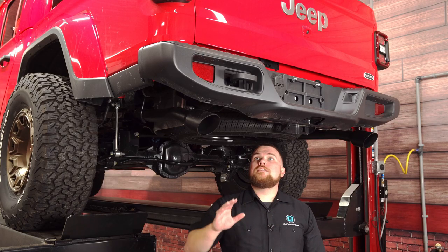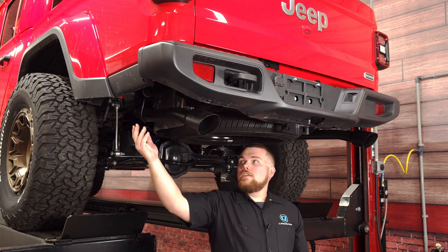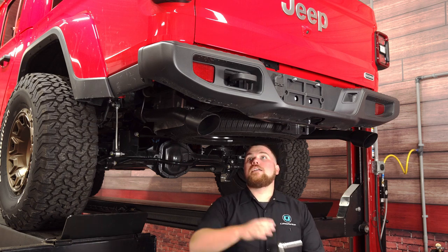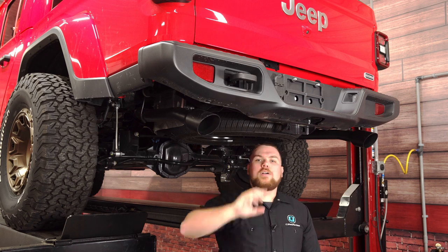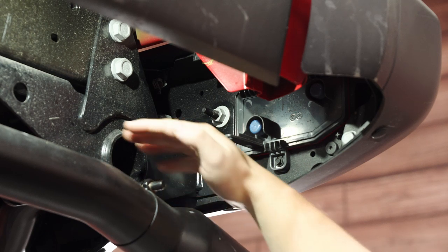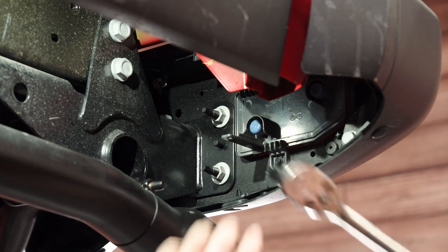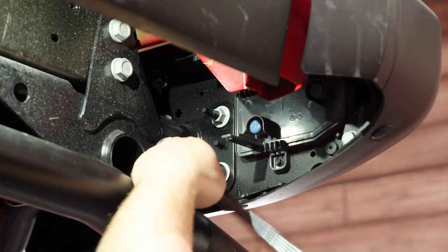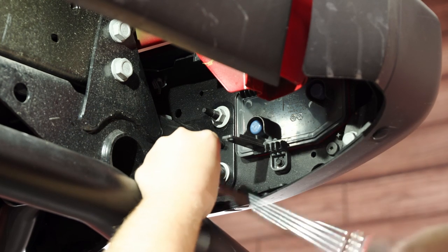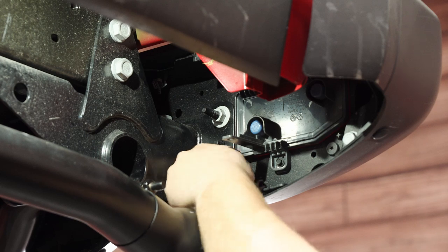We've got the Jeep up on the lift and the first thing we need to do is remove the factory bumper. Now since ours is plastic, it's only going to take a couple bolts, but if you do have the Rubicon, there's going to be three bolts on either side with those smaller skid plates that you have to pull off first. First thing you're going to do is grab a 16mm socket and pull four of the bolts back here, then work around and get all of them pulled out. We're going to use a 16mm deep socket to pull both of these nuts off of the stud on this plate. These are not that tight from factory — it took like two or three turns of the ratchet and they're pretty much loose. We'll fix that when we reinstall the new bumper.